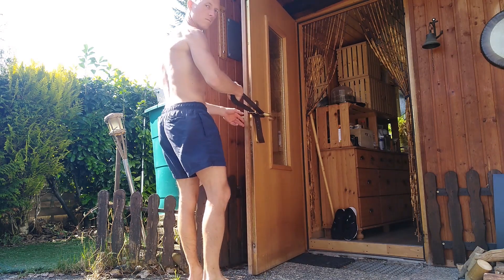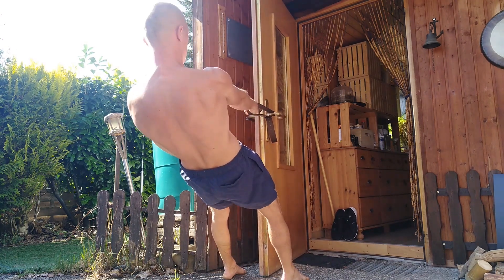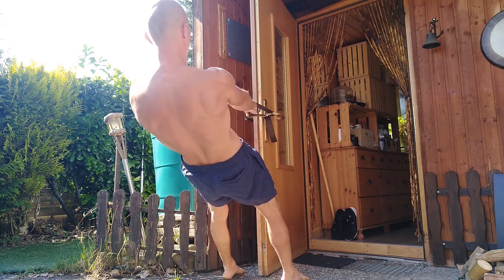Hello friends and welcome to my new video. I received many questions about how you can do a workout without a pull-up or a dip bar. That's why I will show you a workout that you can do at home without a pull-up or a dip bar.